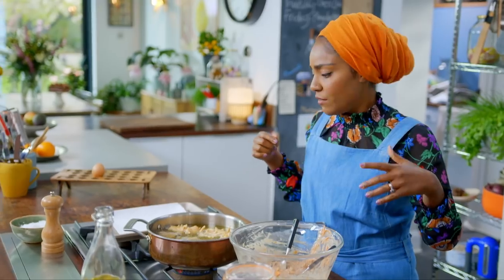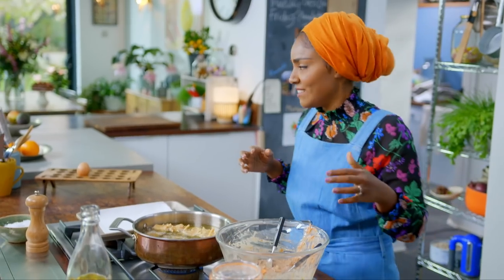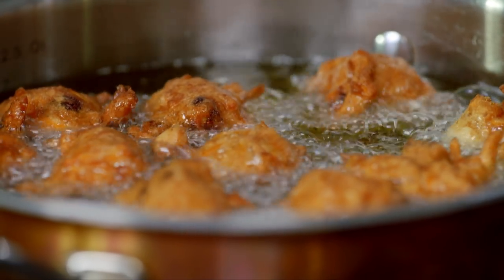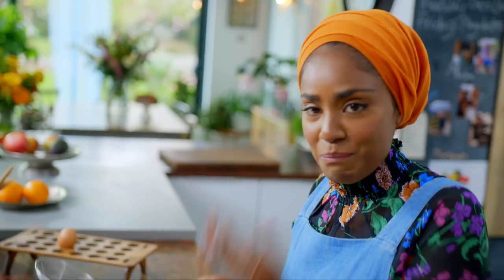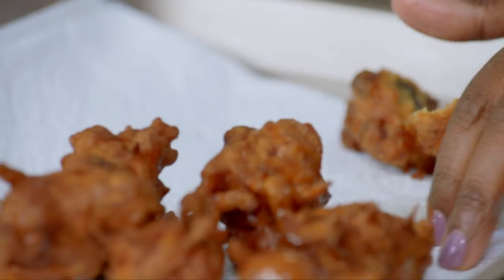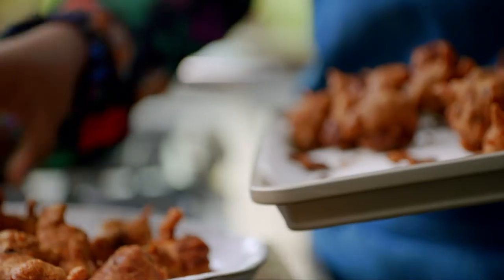You know when people say the smell of a cake baking in your oven is the best smell? You should try frying your cake. Fry for four to five minutes until golden brown. Dust with icing sugar.